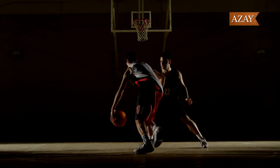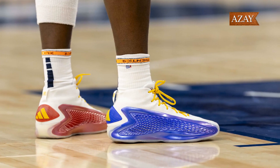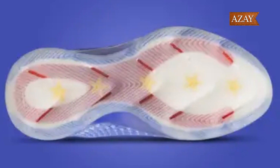Moving on to comfort and fit, this shoe does not disappoint. The prime knit upper provides a snug yet breathable feel, while the boost cushioning offers incredible responsiveness on the court. As for sizing, I'd recommend going true to size for the best fit.